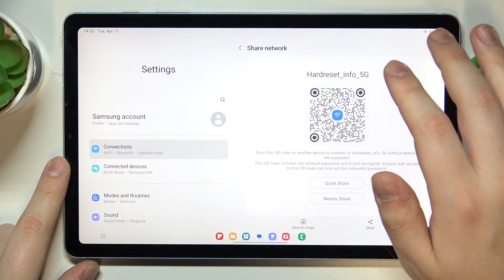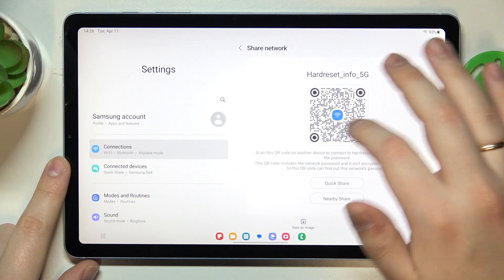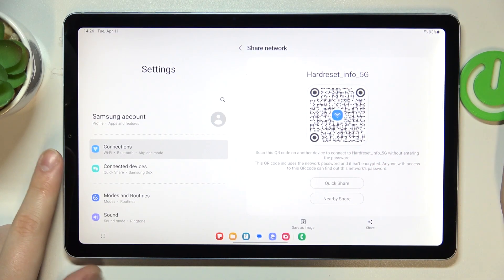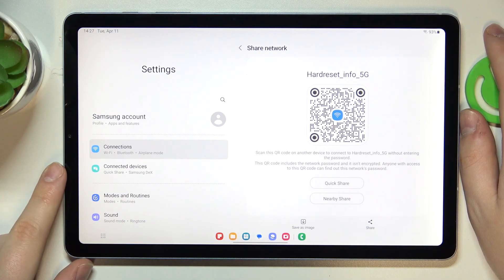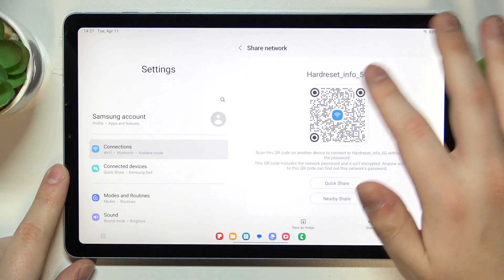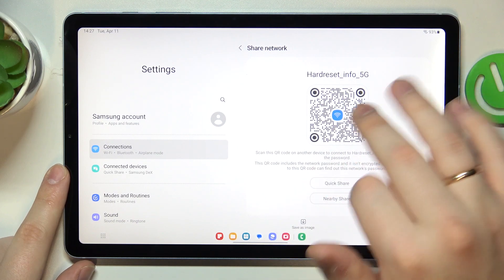Tap on the QR code and as you can see, the system will generate the respective QR code that you can scan with any other device and get that device automatically connected to the chosen Wi-Fi network.